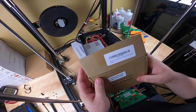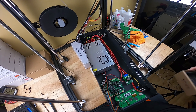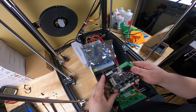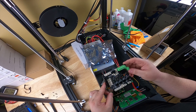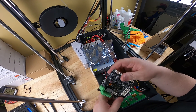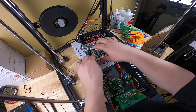We'll peel that glue off and set this aside. Here's our new board - the SVO1 silent motherboard. It's made by Creality but it works. You can see it's exactly the same as that board - pretty much exactly the same. This one is version 2.2.1, the old one is only version 2.2, and the new board is black while the old one is not.